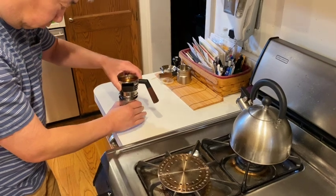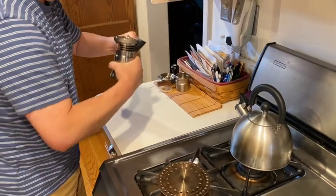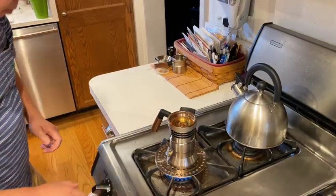The middle part gets screwed onto the bottom chamber. I just have to be a little careful that water doesn't spill out as I'm putting these two parts together. Then the burner is turned on. I set it so the flames surround the bottom of the Nine Barista, which is halfway between medium and high on the burner knob on my stove. From this point, it's about five and a half minutes until the water is boiling to the point where the extraction begins.